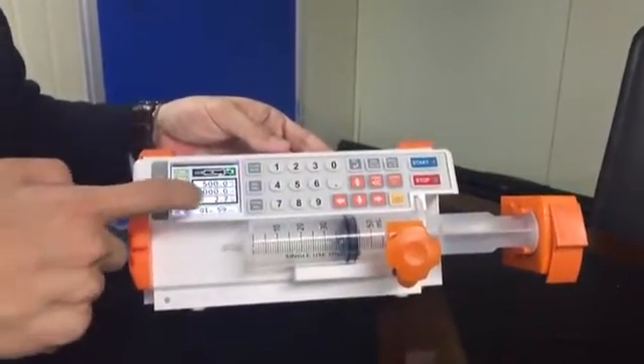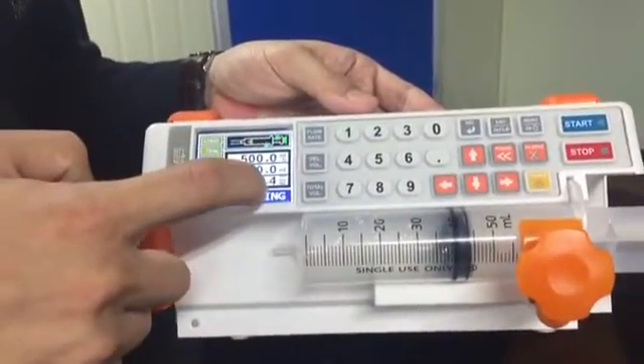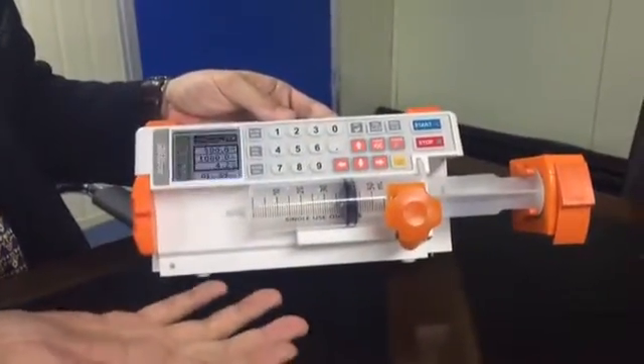And this means you have already infused 3.3 milliliters. That's how it works — that's how to use this machine.